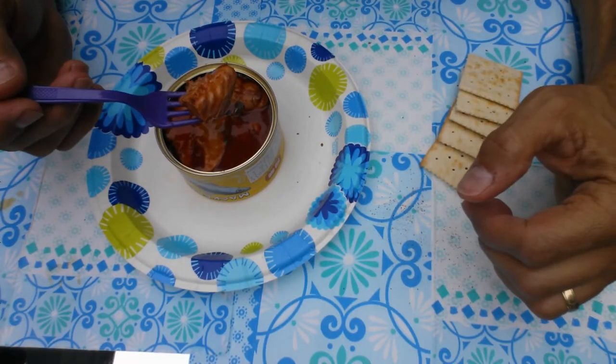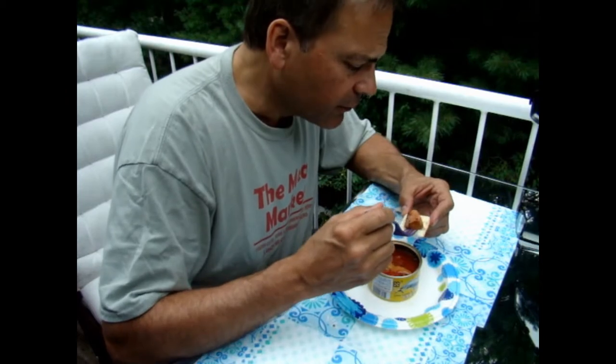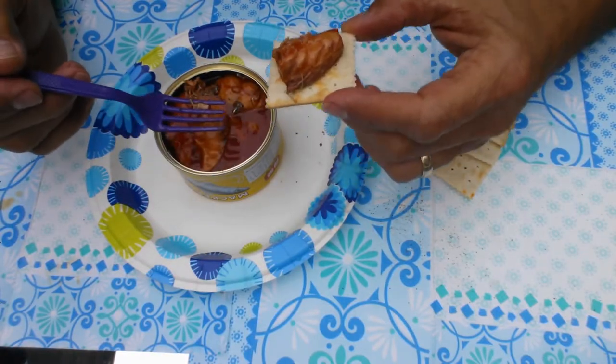The flavor is not tomatoey, but it's more sweet. Texture, a little chewy, but it's not soft and mushy. Flavor is very mild. The smell, though, is just not attractive.